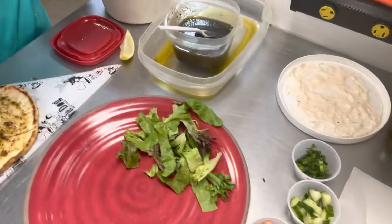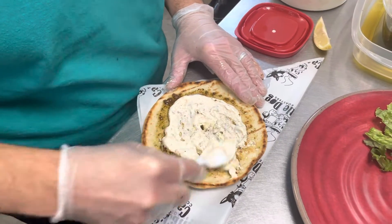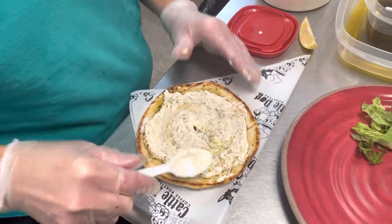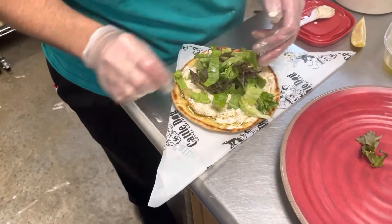And your tzatziki — a hefty amount — spread on there as well. I have the measurements on the plating guide, please refer to them. And then the lettuce; you're gonna build it on this triangle wrapper, it just makes it easier for later.